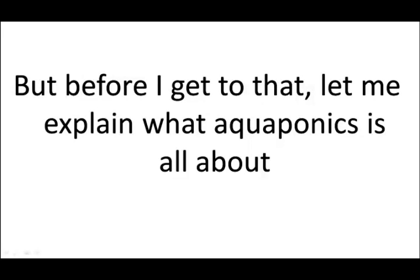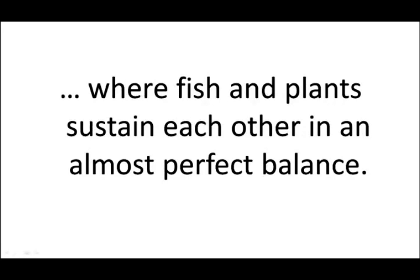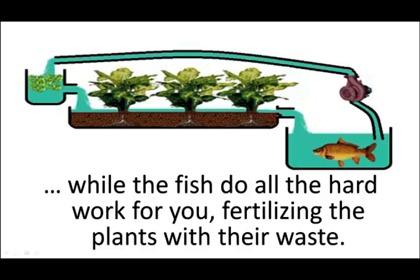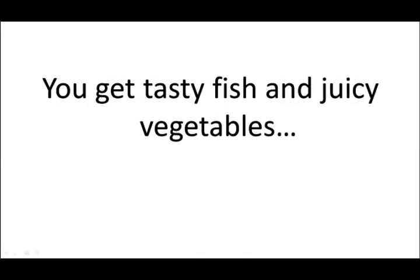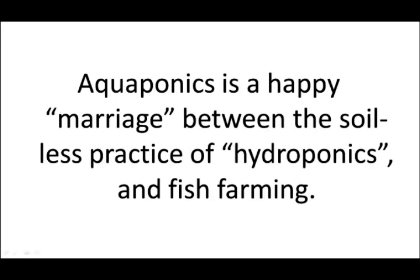Eventually I found an unbelievably easy way to make your own aquaponics that cost three times less than what I was hoping for. But before I get to that, let me explain what aquaponics is all about. In simple words, an aquaponics system is a pocket-sized Garden of Eden, where fish and plants sustain each other in an almost perfect balance. The plants purify the water for the fish, while the fish do all the hard work for you, fertilizing the plants with their waste.